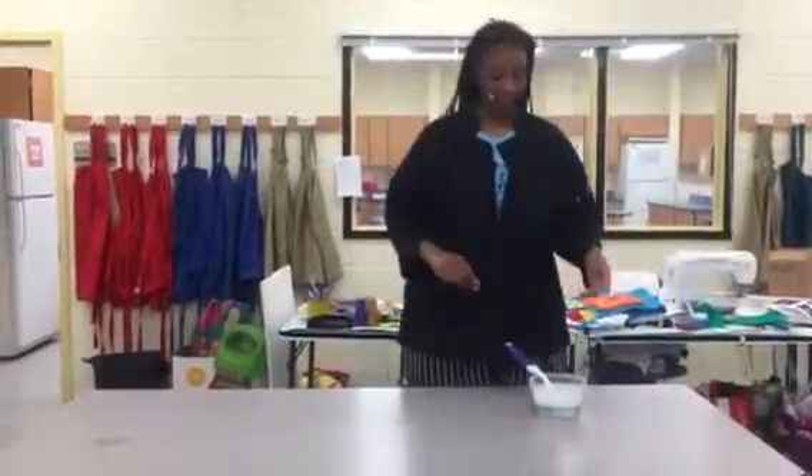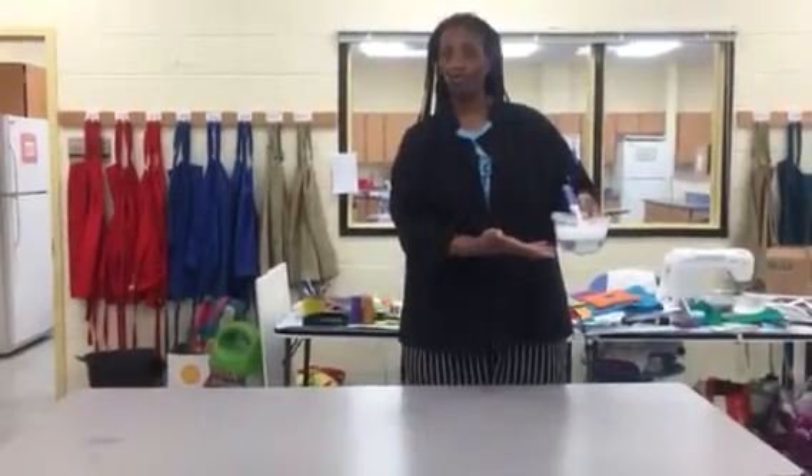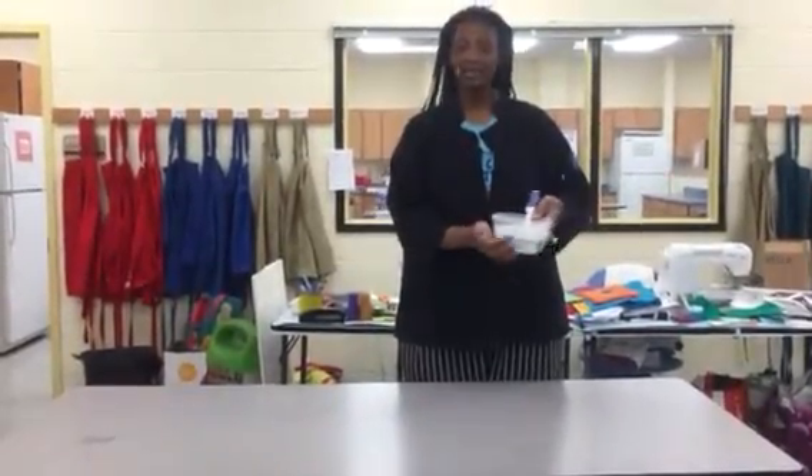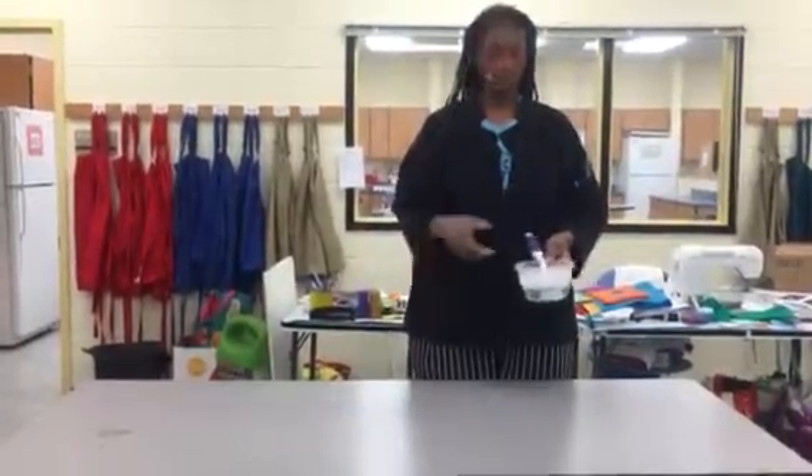Hello, this is how to wash the table. The first thing you need is to go ahead and have soapy water that you've gotten from the sink, and then have it in your portable sink so you don't drip material on the floor.